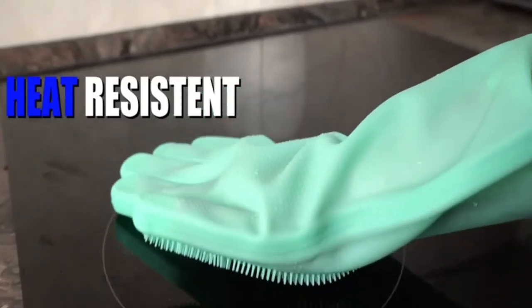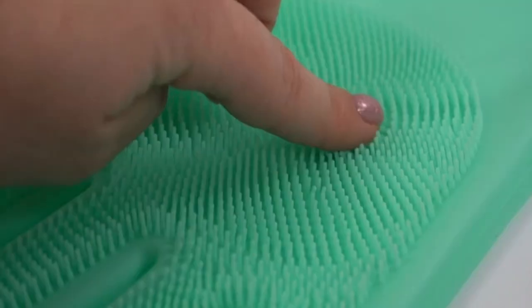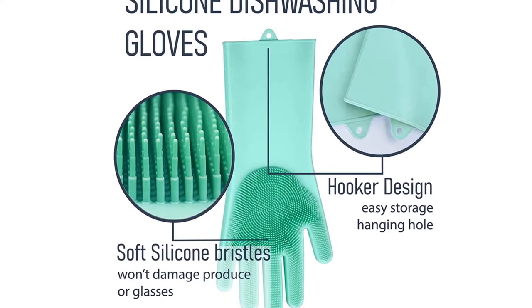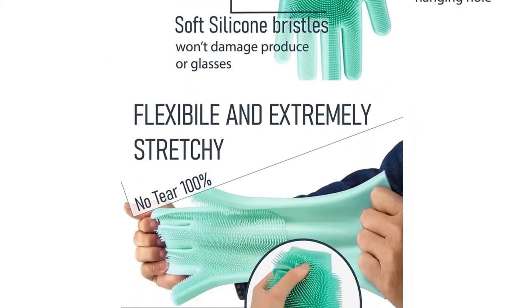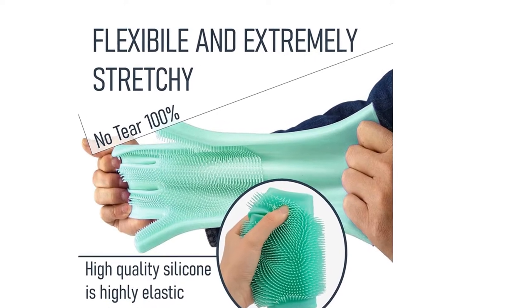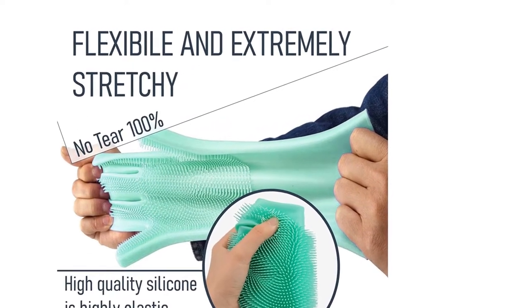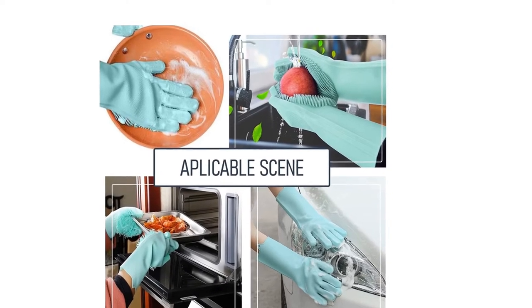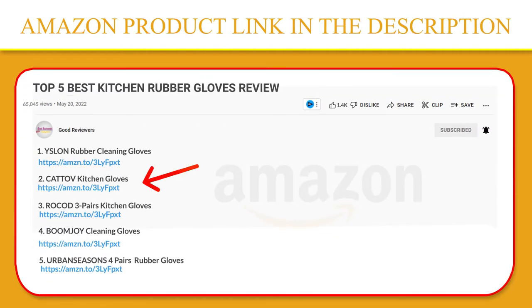The cleaning gloves are pleasant, soft, and easy to put on and take off. They have a texture that allows your hand to breathe and not sweat during use, keeping your hands soft without drying out. With these non-slip household gloves you can work quietly and your dishes will be safe. If you like this product, please click the link in the video description for a better price and original product.